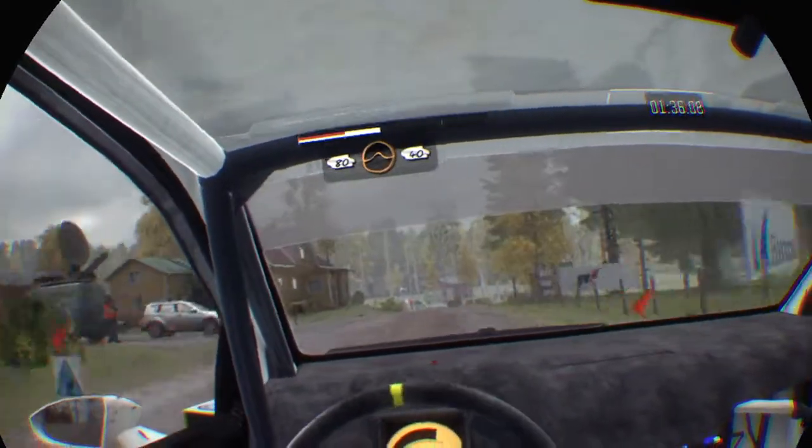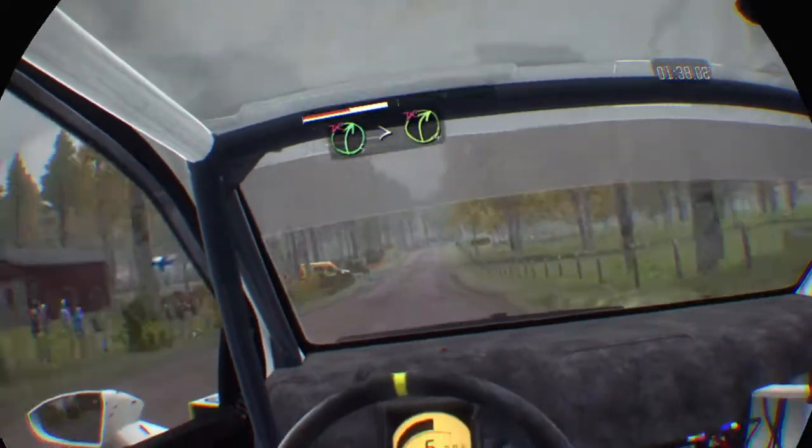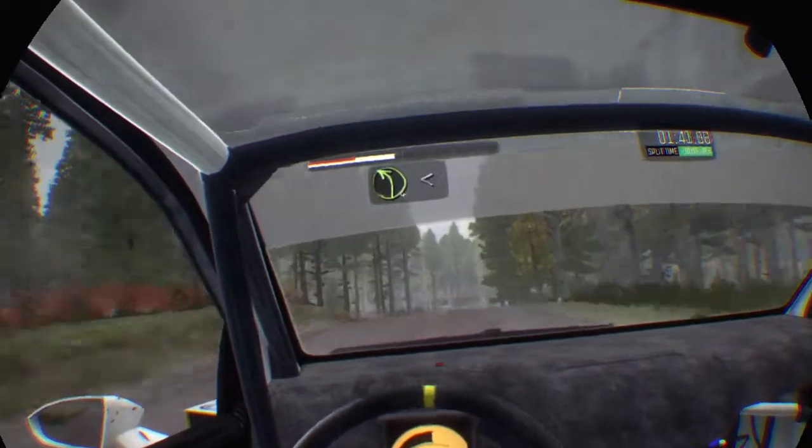Middle over crest, jump, 40. Right 5 times 4, don't cut, past junction. Press bump, and left 4, half long, over crest.